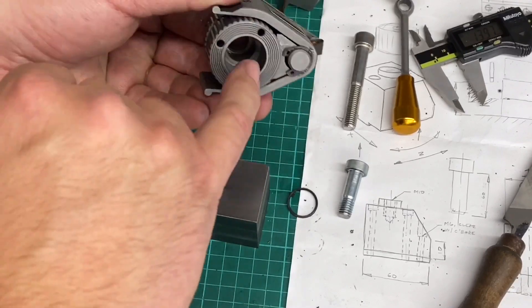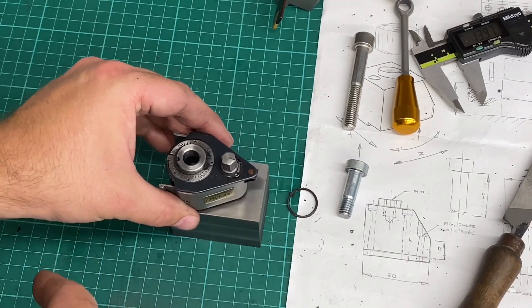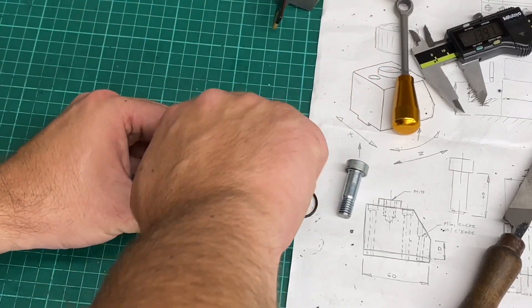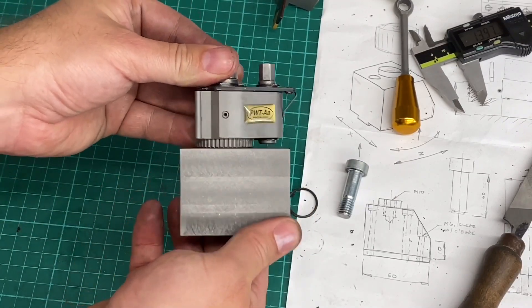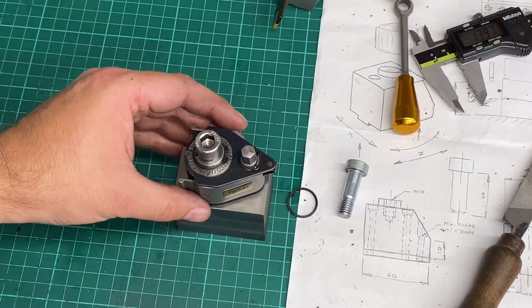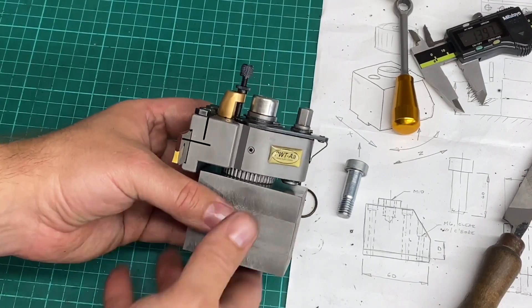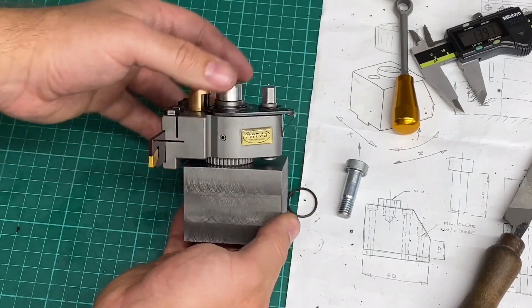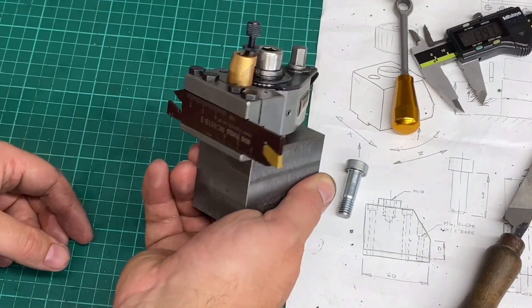The counterbore is there to receive the bung which is going to locate this tool post onto there — that will hold it in X and Z. Quick sneak preview: fit that cap screw in, and that's kind of what we've got so far. So it's taking shape. Next step is to turn the bung and then that bit's done. That's the rear tool post mount so far, with the PeeWee Tools AA tool post on, and I've put the parting holder on as well just to show what we've got and how it's going to look.